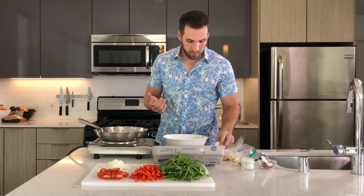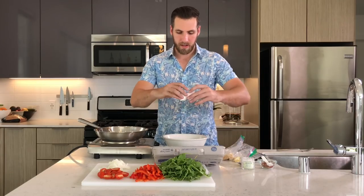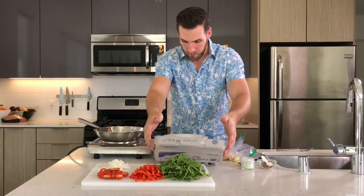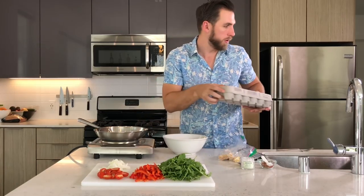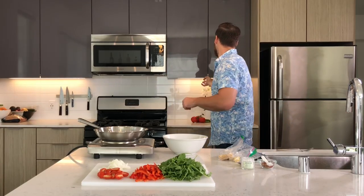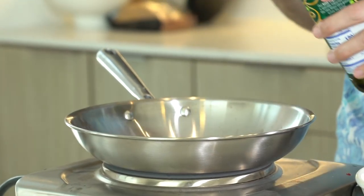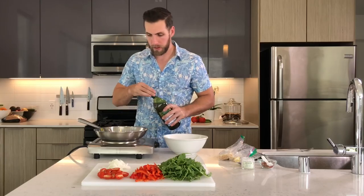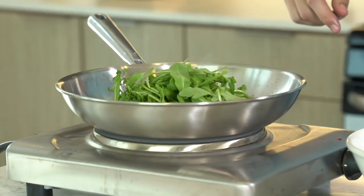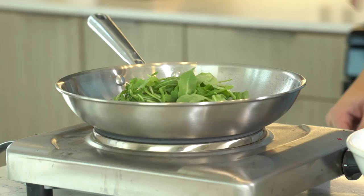We're gonna do eight eggs. When you hit the egg on the table instead of on the edge of your bowl, you get a lot less chance of getting extra eggshells in your eggs. We've got the eight eggs in the bowl. Now before we get those mixed up, I'm gonna get some arugula going. Let me grab some olive oil — we're gonna hit the pan with a little bit of olive oil just to loosen everything up, and then throw the arugula in and get that going.